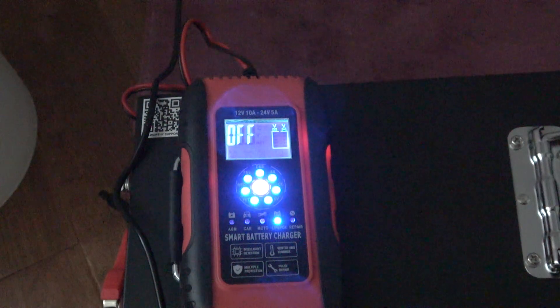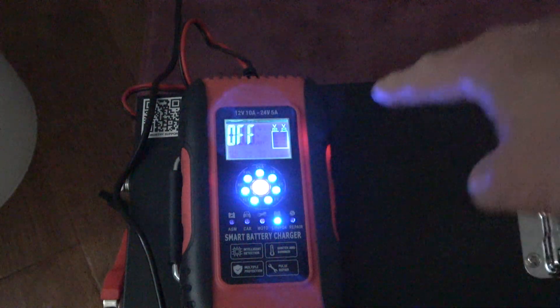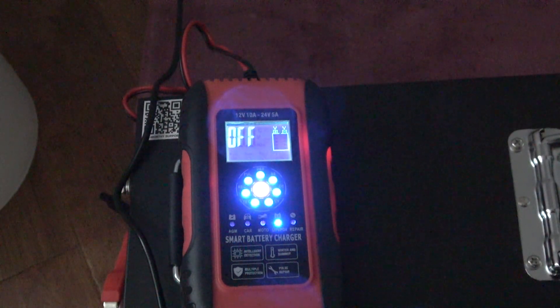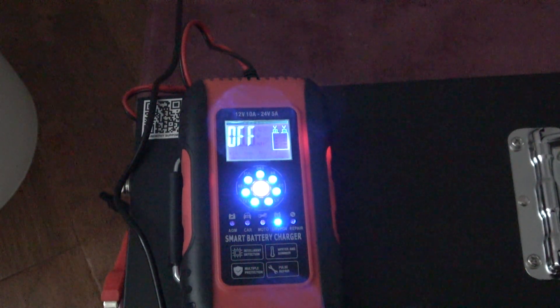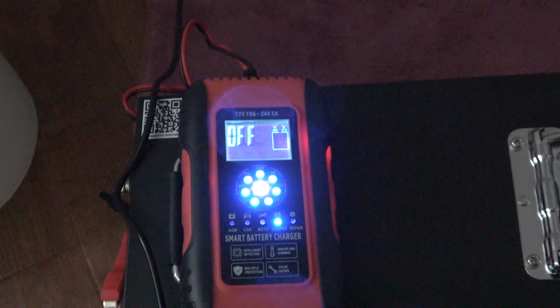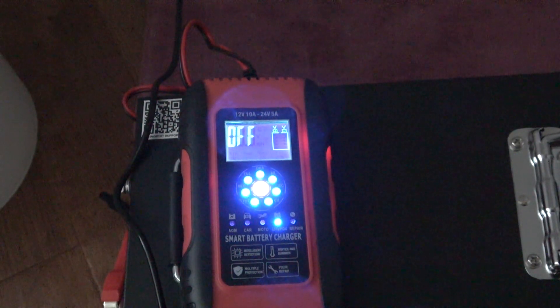It would have been nice to get the Wi-Fi version of this charger to look at the data. But usually you only use that function once or twice — once you know what your battery is doing, you don't really need it anymore, unless you have hundreds of batteries to track.